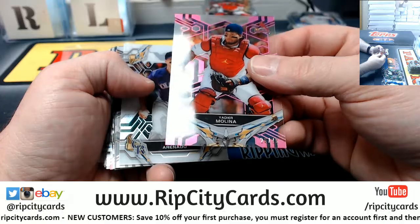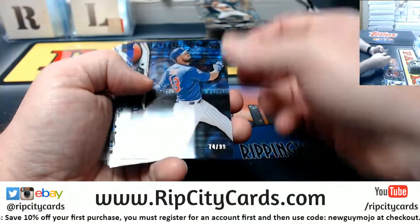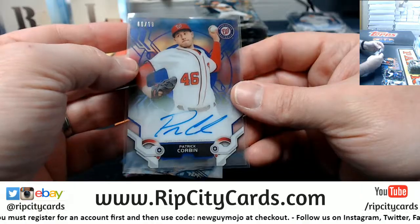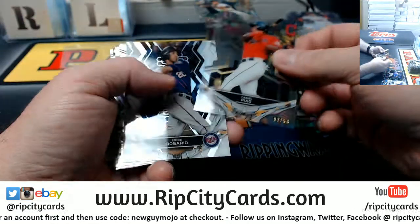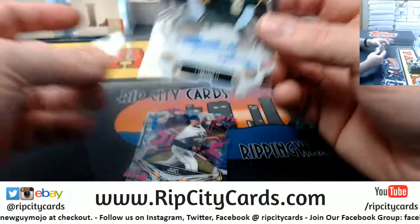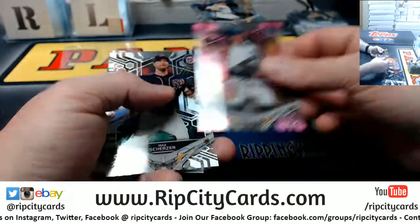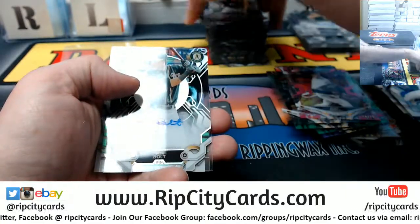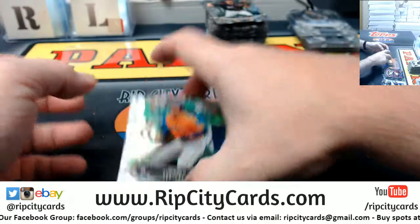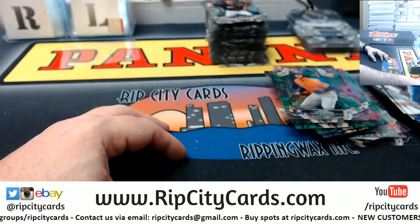Yadier Molina to 75. Patrick Corbin to 299 for the Nationals. Yassiel Puig to 50. Blake Snell to 75. Sky Bolt — I think that's going to be our last autograph, for the Athletics. And a Springer to 150.